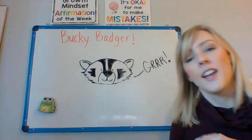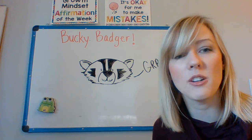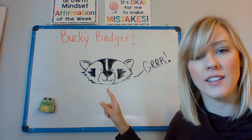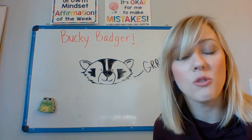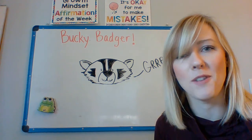And there's our Bucky Badger! I hope you guys enjoyed and I can't wait to see your Bucky Badgers. Remember, it is okay if yours doesn't look exactly like mine. You make it how you want to make it, and I'm sure they're going to be awesome. I can't wait to see them.